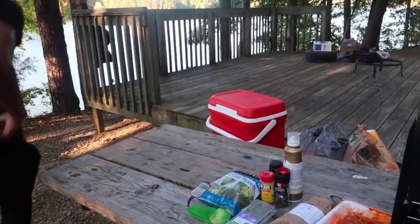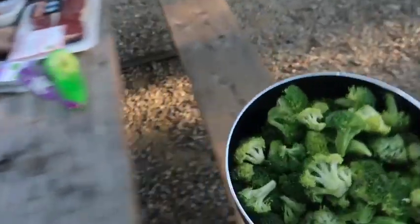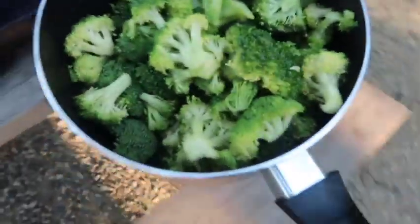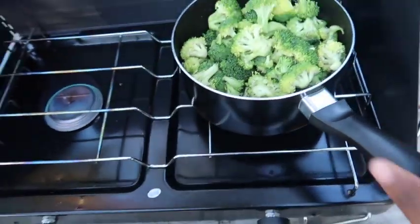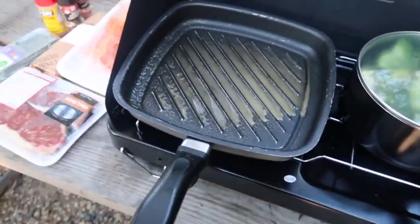In the pot — the broccoli. Alright, broccoli is on. Heat it up a little bit.